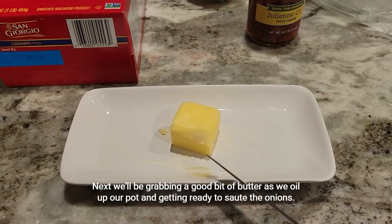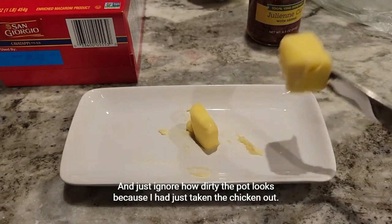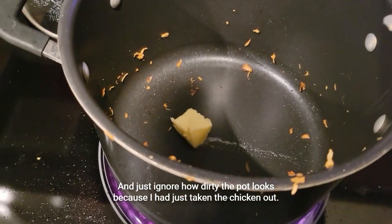Next, we'll be grabbing a good bit of butter to oil up our pot and get ready to sauté the onions. Just ignore how dirty the pot looks — I had just taken the chicken out.